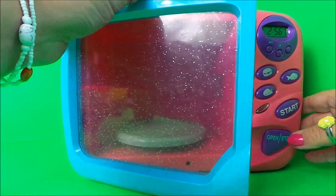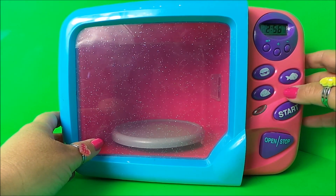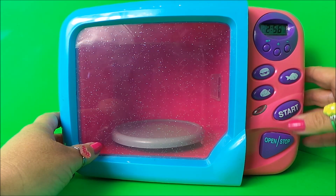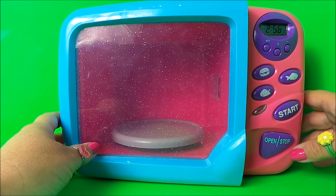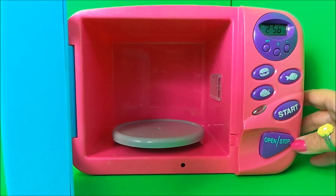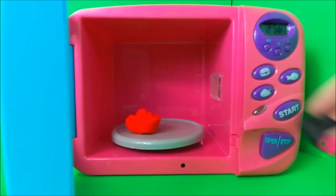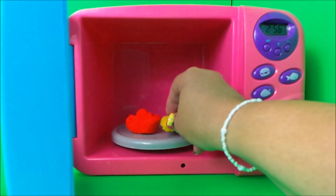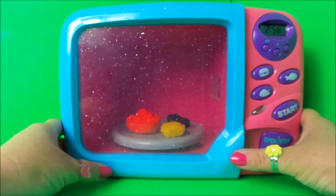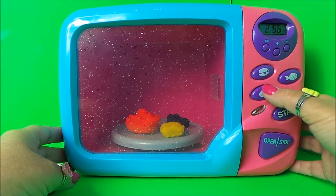Let's open the door. On the side of our magic microwave we have a timer, a picture of a hamburger, a fish, a chicken, a start button, an open button, and a stop button. Inside is the turntable. Let's place our play-doh inside — we have red, black, and yellow. Let's shut the door and choose chicken.